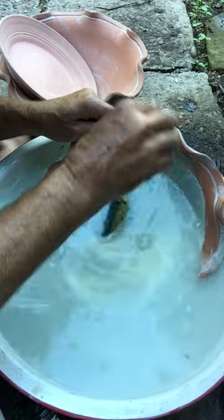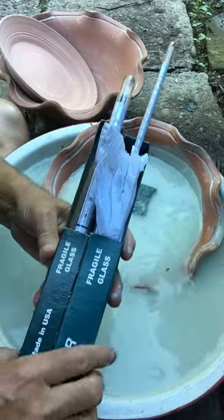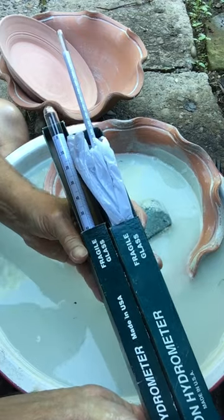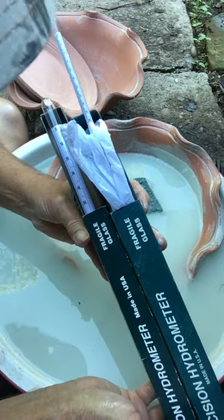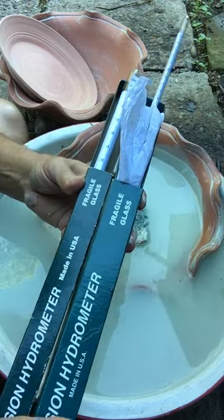Now, you can avoid this kind of thing by using a hydrometer to measure the thickness of the glaze so it doesn't get too thick. I've got two of them, but I seldom use even one. How smart is that?